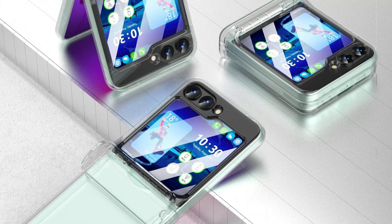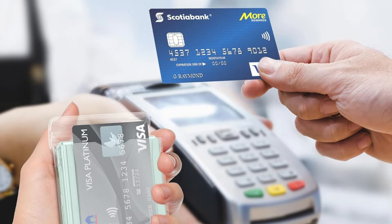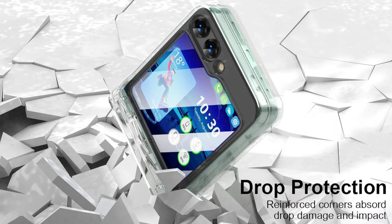The case has a hidden card wallet on the rear that can safely hold one card and be used to carry cash, ID, debit cards, credit cards, or a driver's license — like having numerous card holders in one. The case also has wireless charging capabilities, and is perfect for everyday usage as it doesn't need to be removed when charging.